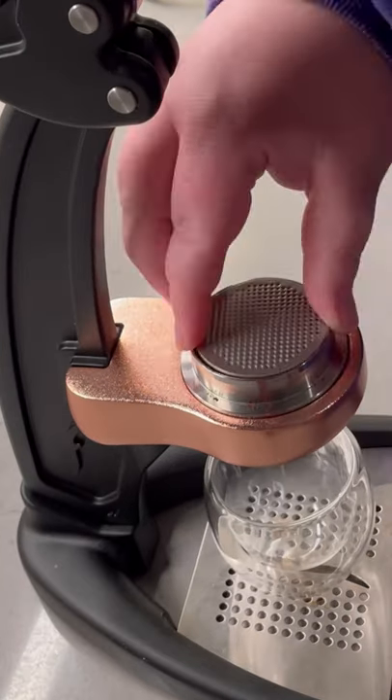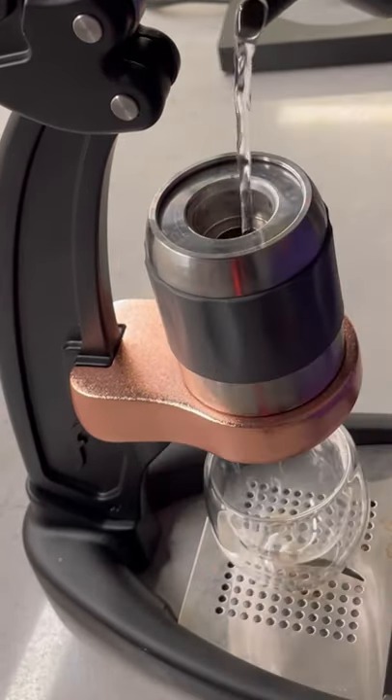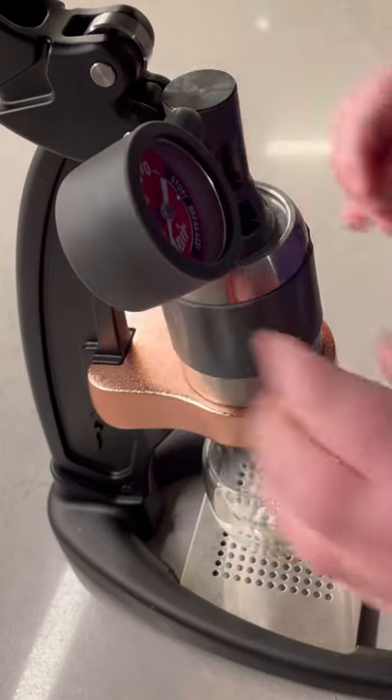We're back for another episode of 'Will It Espresso' with my favorite chocolate bar from when I was growing up — Hershey's Cookies and Cream. Gotta grab a piece for good luck. We're going to be trying to melt it with the Flare Pro 2 manual espresso machine because it's really fun and I want to try it.